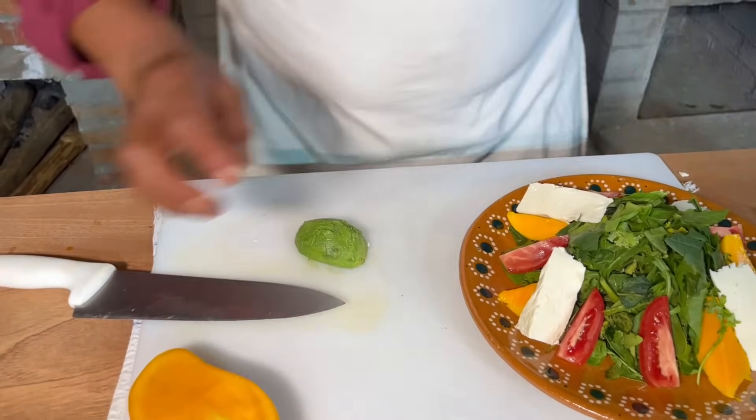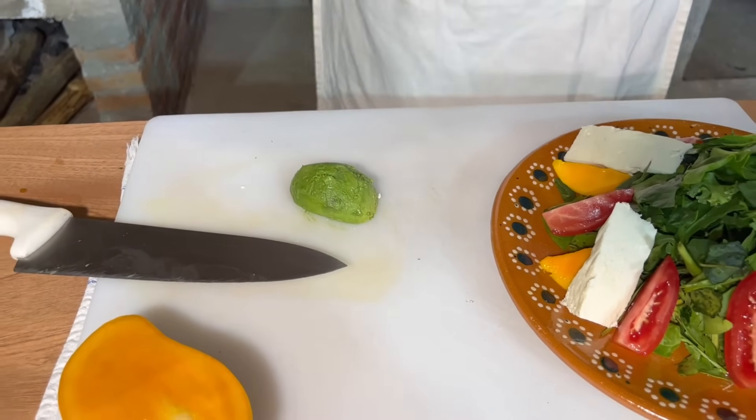Con este pedacito de aguacate, ahí estamos — ahí va agarrando forma nuestra ensalada, Filip.